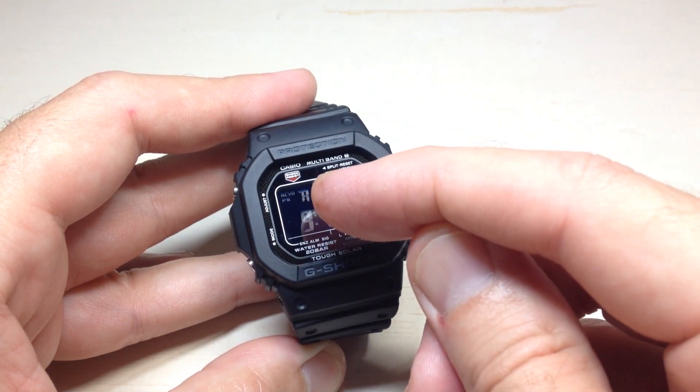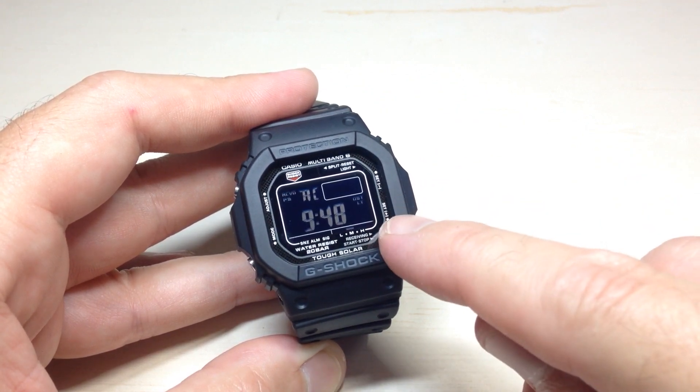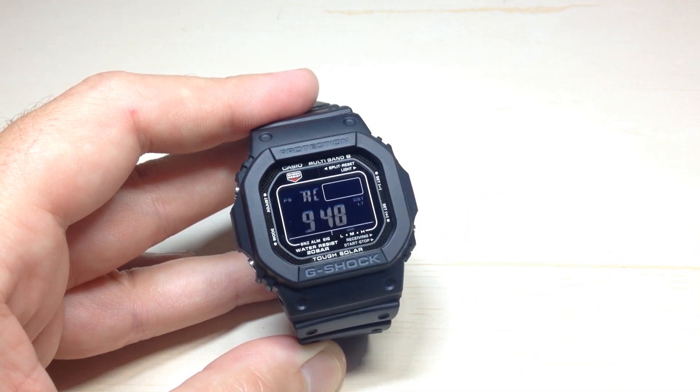You'll notice up at the top there is a blinking receive indicator, and it's basically showing that it's trying to do it. If you look at the bottom right, it'll also show you your signal strength. Level 3 is going to be the highest signal. Level 1 is going to be the lowest signal.